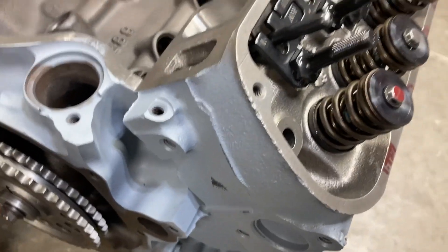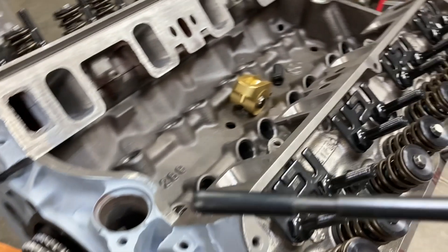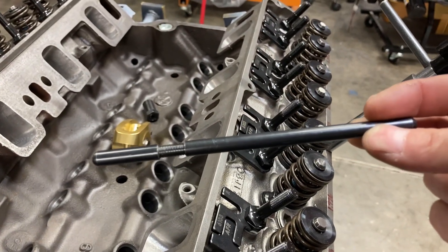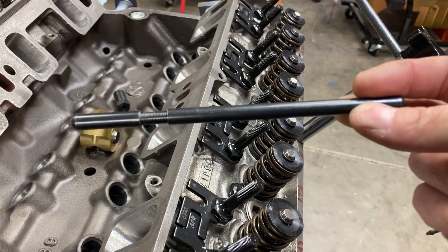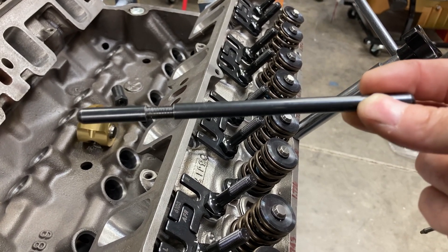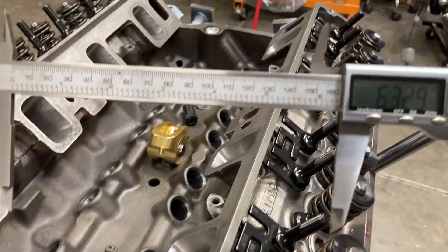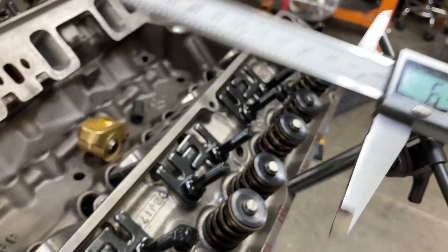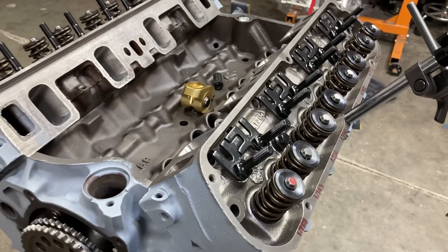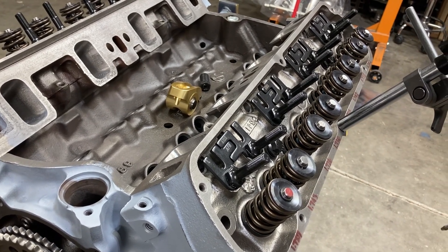If we pull this push rod out and measure it — I'll have to do that off camera because I only have one hand — let me go ahead and measure this push rod. Okay, I'm back: 6.330 inches is what I'm measuring. I ordered a 6.300 push rod.